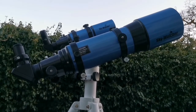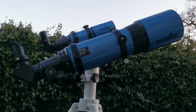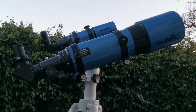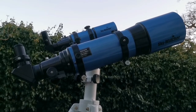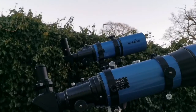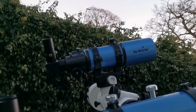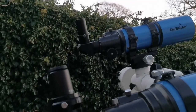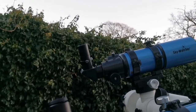This is a Sky-Watcher 120 millimeter 5-inch achromatic refractor, F600 millimeter. On the other arm of the Sky-T, we have the Sky-Watcher Star Travel 80 millimeter. Both of them using 32 and 40 millimeter eyepieces.